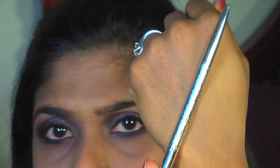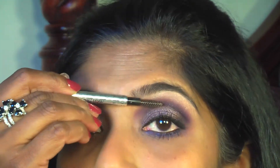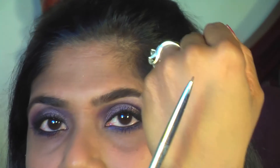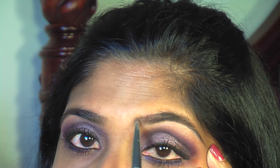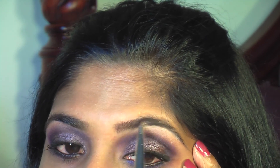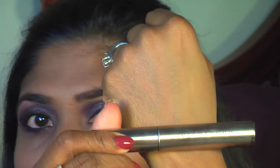For my brows, I'm using the Dior Show Brow Styler in a universal color. First I brush through my brows, then fill them in using the other end — it's a twistable pencil — using hair-growth-like strokes. Then I set my brows with Anastasia brow gel.